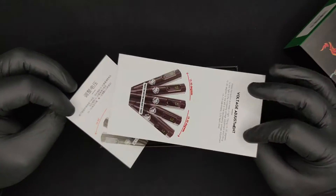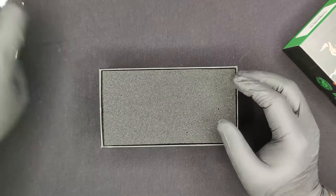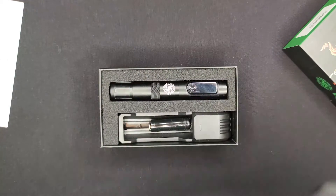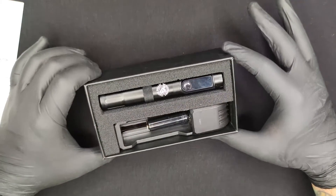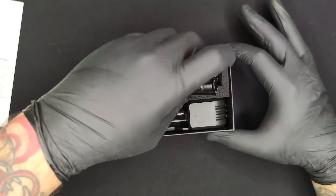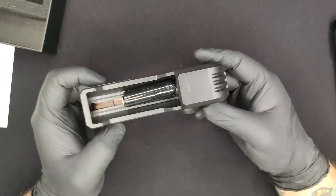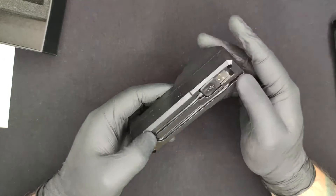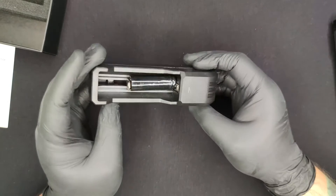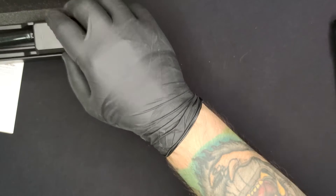It came with two manuals that I think say the same thing — I'll get into the stats of the machine later. There it is, look at that, that's actually a really nice looking machine. Let's pull it out. Let's first take a look at this battery charger — it's a single battery charger with a built-in USB cable, so you don't need to attach extra stuff. There you go, charging battery.